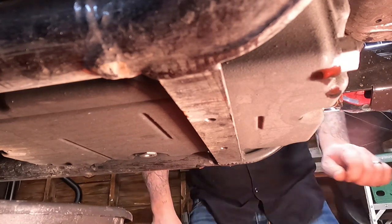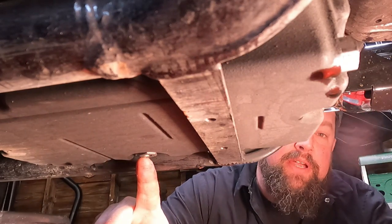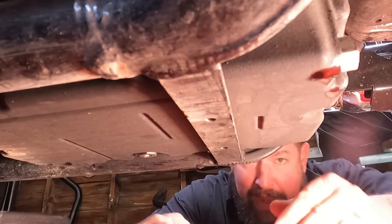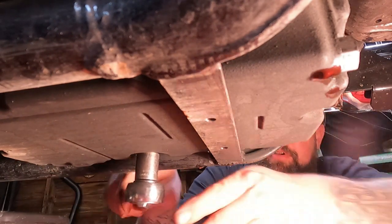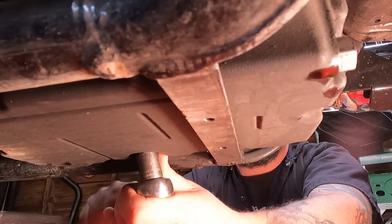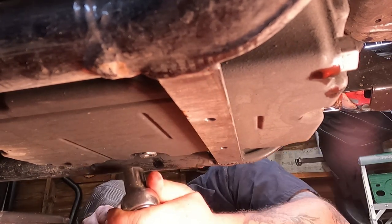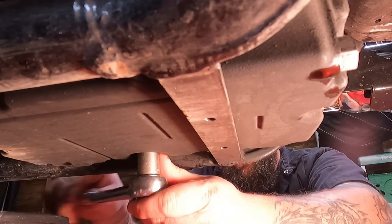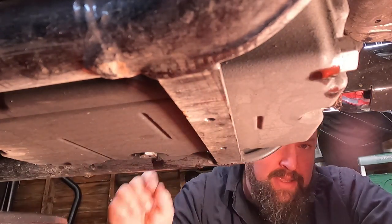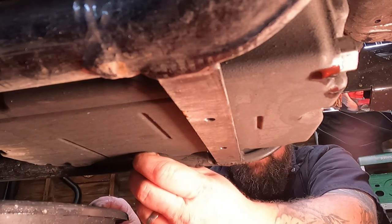Next, we're going to want to remove the transmission drain plug — that is this drain plug right here. For reference, this is the engine oil drain plug, and this right here is the back of the motorcycle. So I'm going to take a 5/8 socket. Now lefty-loosey that sucker on out of there. Be ready, because as soon as you pull this drain plug out, oil is coming out. So have your drain pan ready to slide underneath it.